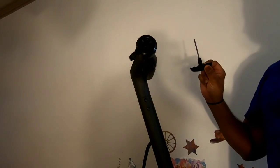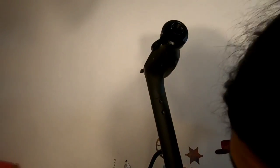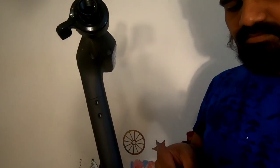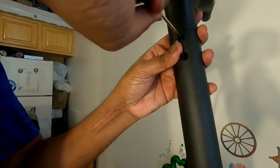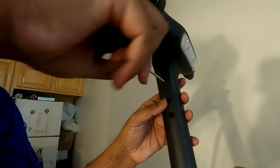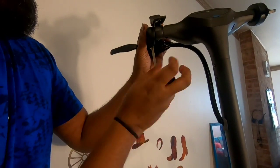Here is the Allen key wrench and they have given all the screws to fit this head unit. Just ensure that all four screws are taken to fix this head. Make sure it's not over-tightened. Now we are going to tighten the brake caliper.